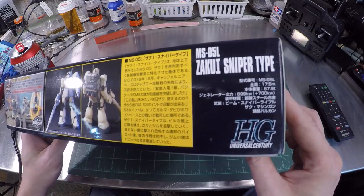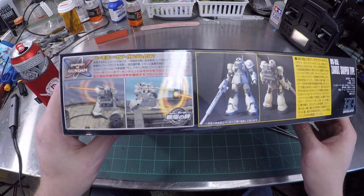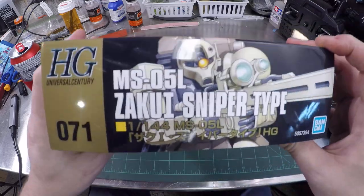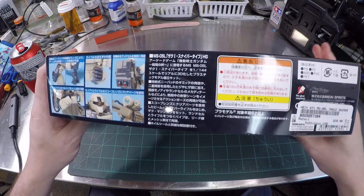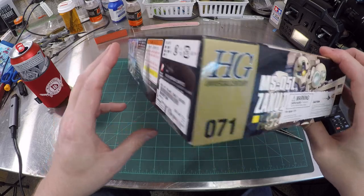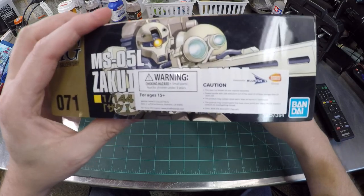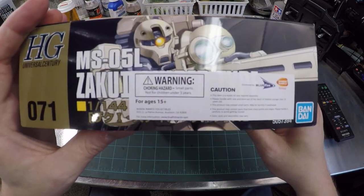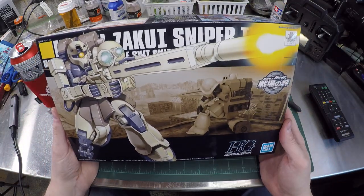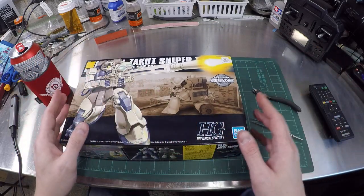We have a MS-05L Zaku I Sniper Type. I guess it was in the cartoon somewhere. Either way, this is a high grade kit - this is basically the entry level kit. We're here in the US so it is imported by Bandai Namco Bluefin, and this is not like building a tank model where you're required to have all sorts of things and do all sorts of stuff.